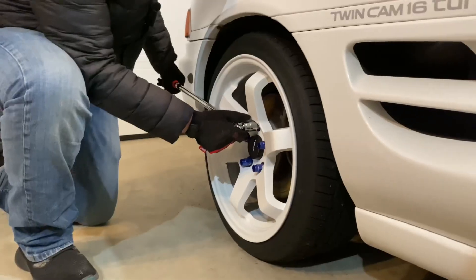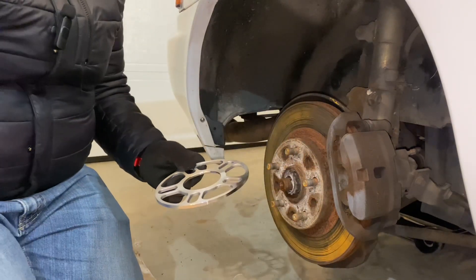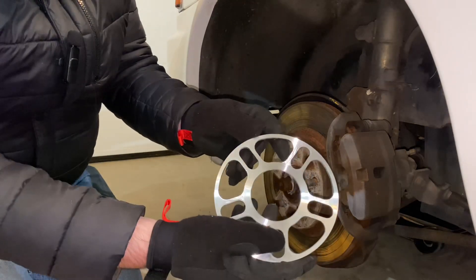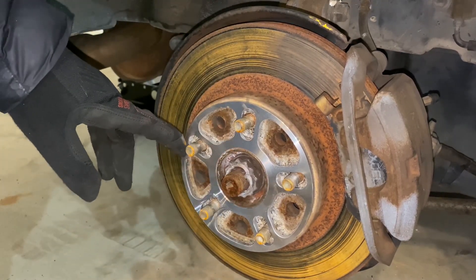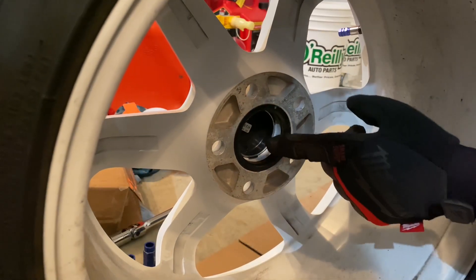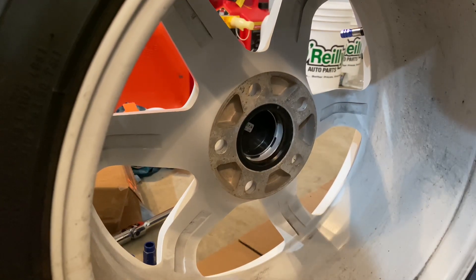I've got this hub centric ring here, and that's on there because the wheels I got are not hub centric. The wheel spacer has a tapered side and a flat side - the tapered side goes onto the hub and then the ring can sit right on the outside afterwards. These small oval holes just fit right around the studs and then the wheel slides right back on over the top. I ended up keeping the ring on the inside of the wheel and reseating the wheel back on the studs.